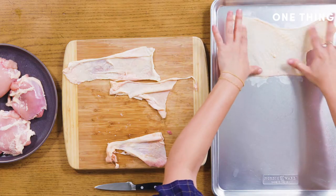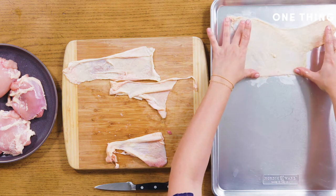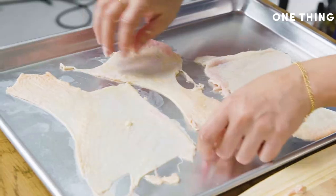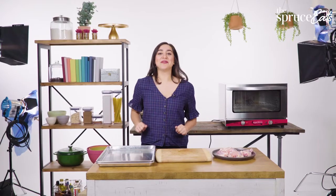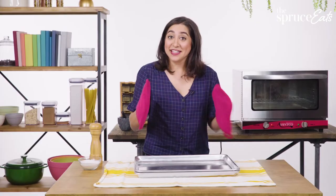This is actually quite a lot of skin, but it will shrink down to something much smaller. Spread them out with no overlap, and we'll just put the second sheet over — like you're tucking them in. Now that we've tucked in our chicken skins, it's time to bake them. I've preset the oven to 375 degrees and we are going to bake these for precisely 20 minutes.